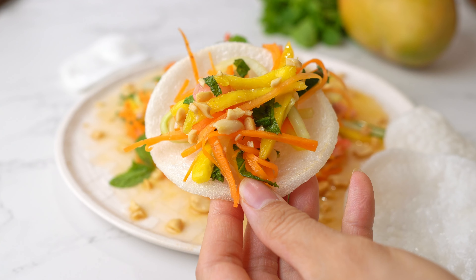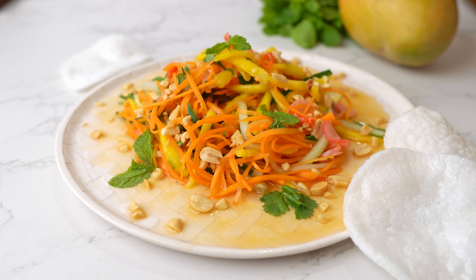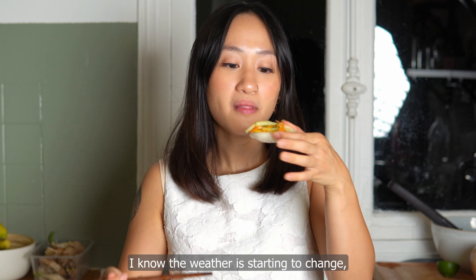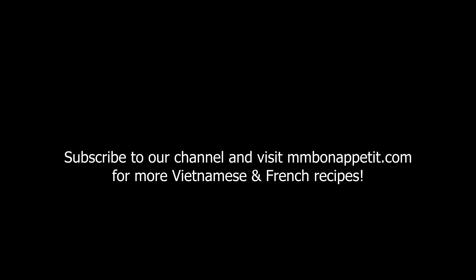If you can find them at your local Asian grocery store, I highly recommend serving your gòi with bánh phồng tôm — shrimp chips. This dish is the essence of summer on a plate: sweet, savory, acidic, crunchy — it has it all. I know the weather is starting to change, but you still have some time to make this before it gets cold. Make sure you check out our website and subscribe to our channel for more Vietnamese and French recipes. We'll see you next time.